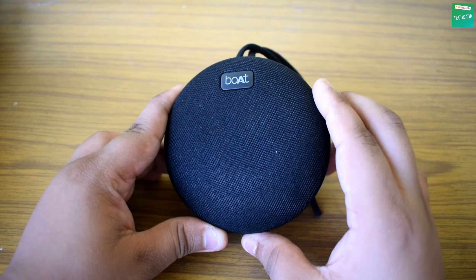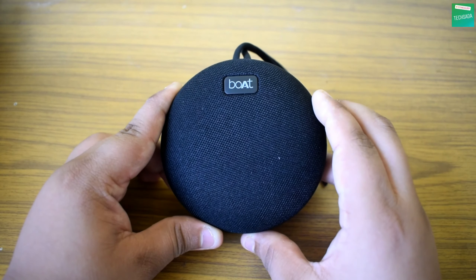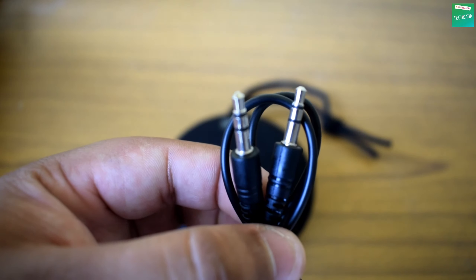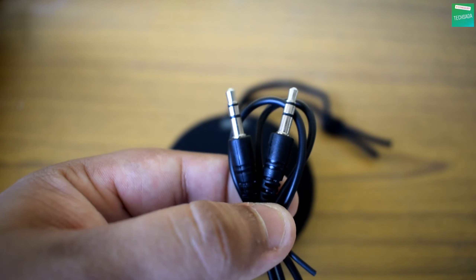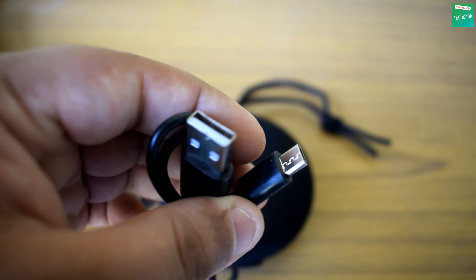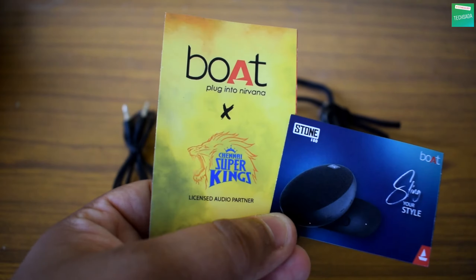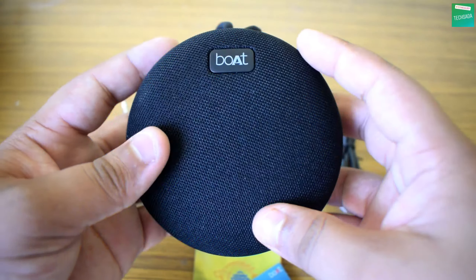Now let's unbox and check out the box contents. Here is the first item: the boAt Stone 180 Bluetooth speaker. The second item is the aux input and output cable. The third item is a Type-A to micro USB charging cable. And the fourth item is some user manuals.